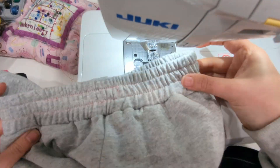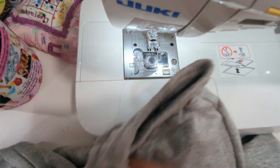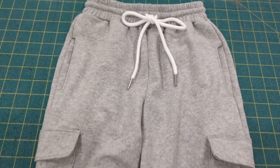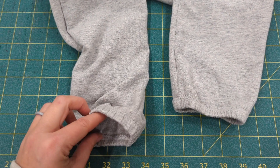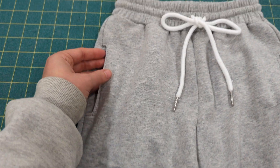If you're adding the drawstring, go ahead and thread it through the grommet or buttonholes, and then your sweatpants are complete. If you have any questions, leave them down below and I will try to answer. As always, we love to see these sewn up and shared in our Facebook group or on Instagram at madeformermaids, hashtag madeformermaidspatterns.